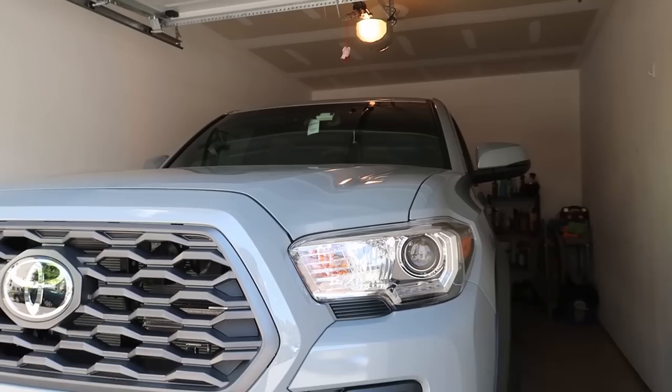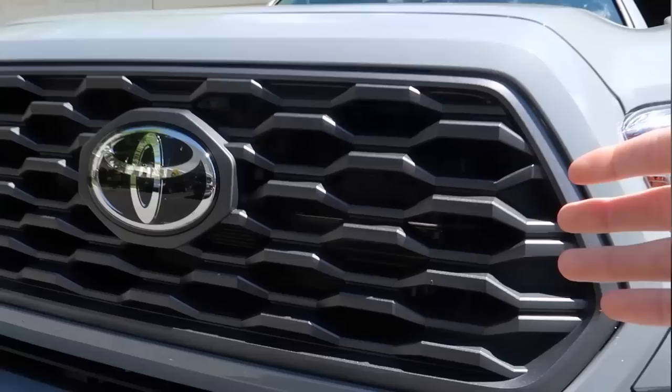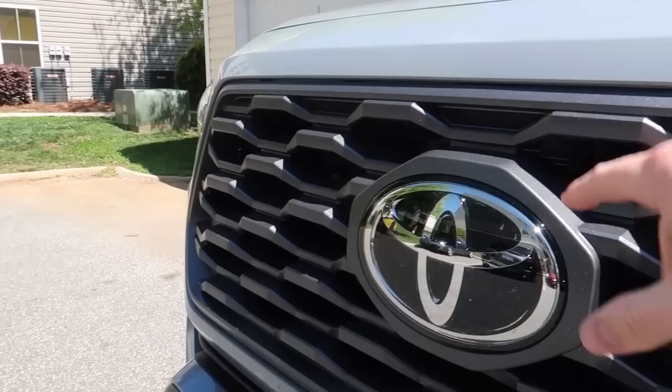On my brand new 2020 Tacoma, one thing I don't like is this new grill. On my previous 2018 Tacoma TRD Off-Road, I really liked the grill — it was very aggressive looking. This one just doesn't fit the theme I'm going for, which is the paint color and everything else black. I also don't like the big chrome Toyota logo.